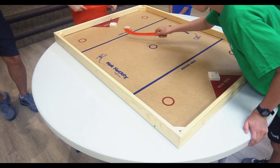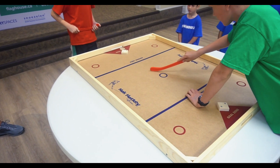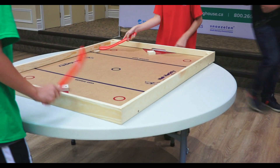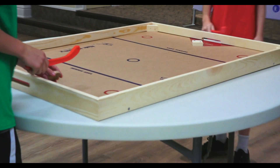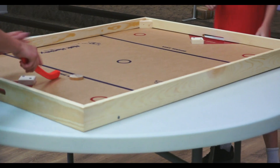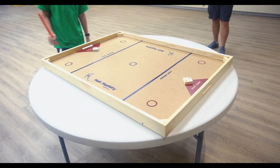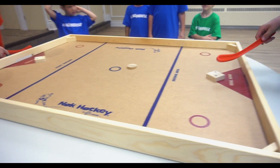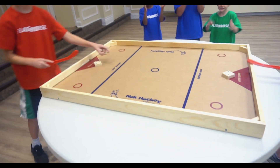Oh, watch out now. Oh, almost. Yes! One-nothing. One-one. Good angle. Three to one. He's got that angle shot down — he's got the angle.